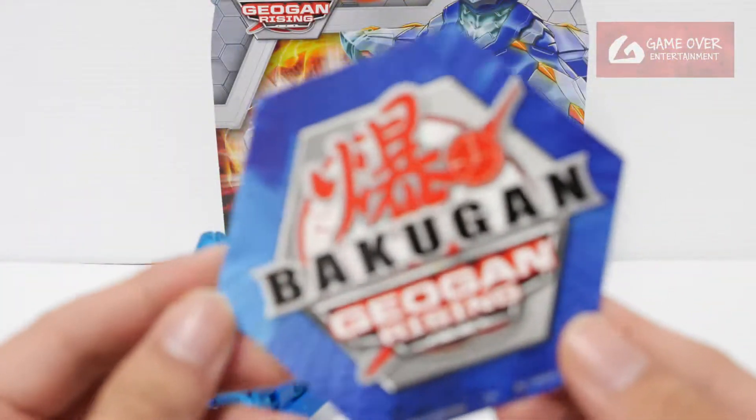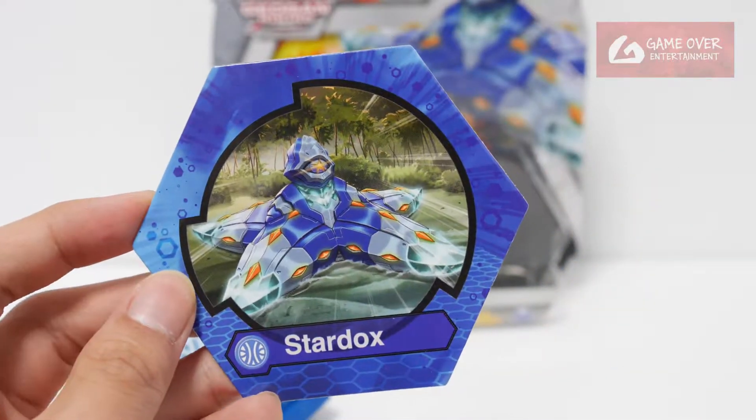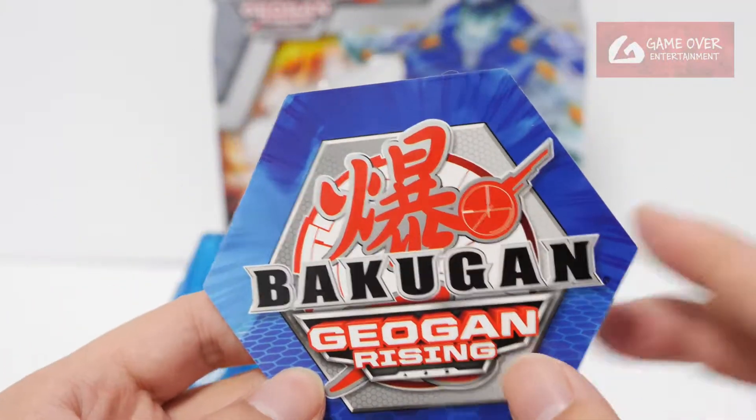Now let's take a look at the Core. Very nice colour scheme. Jogun Rising — they call it Jogun now. Jogun Front, same card art. Very nice.